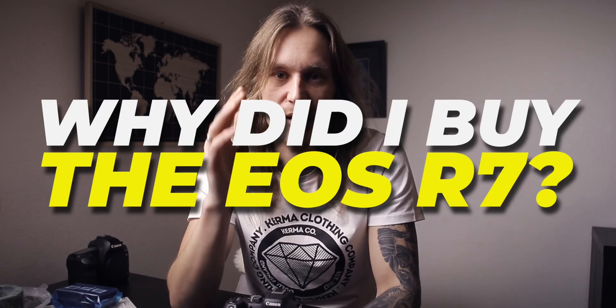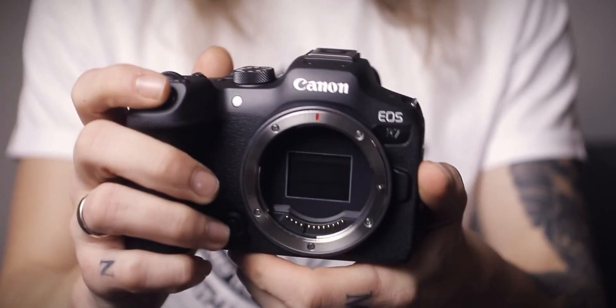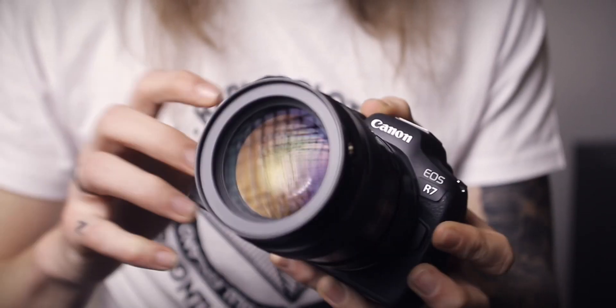Why did I choose to buy the R7? The first thing, of course, is the fact that it's an APS-C sensor camera — a crop frame camera. I'm not going to go into too much detail, but I have been using APS-C sensor cameras for a good part of 20 years now, almost exclusively. I know exactly what to expect when I throw a certain lens on the camera.